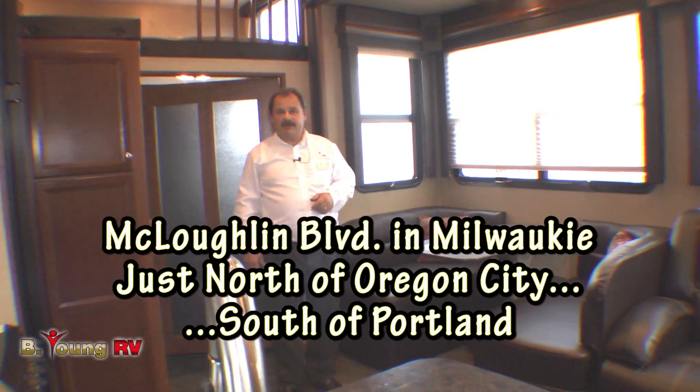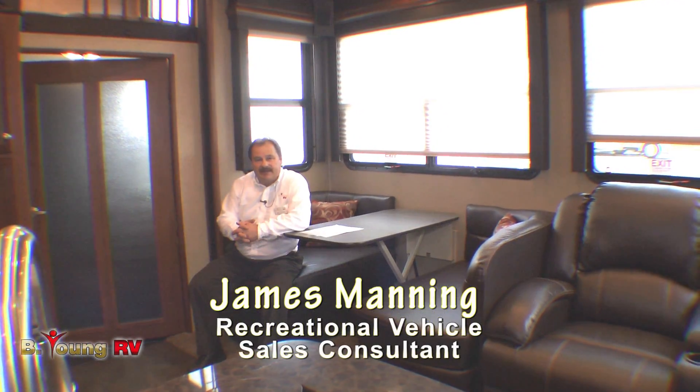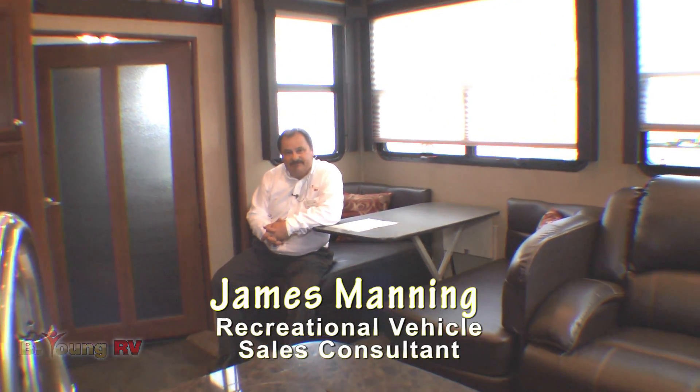As you can see with the Voltage, they seem to have thought of everything, and there are additional floor plans available to choose from here at Be Young RV. Thank you for stopping by today. My name is James Manning and I hope to see you soon. Bye now.